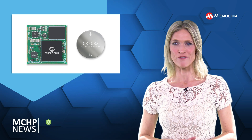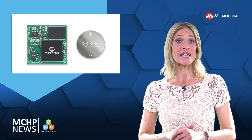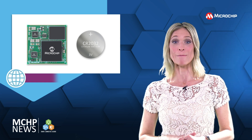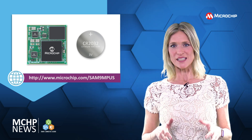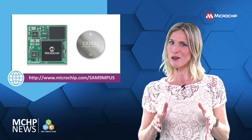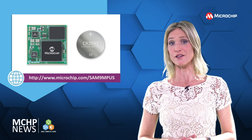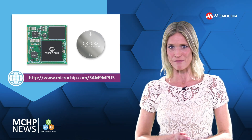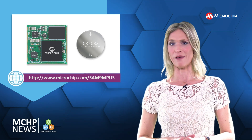Reduce the complexity of moving from a microcontroller to a microprocessor, or speed MPU-based product development with this microprocessor-based system-on-module. Running at up to 600MHz, the SAM 9X60D1G SOM packs a lot of capability into a space-saving 28x28mm footprint. In addition to the SAM 9X60 MPU, the SOM includes power management, clocks, and non-volatile memory.